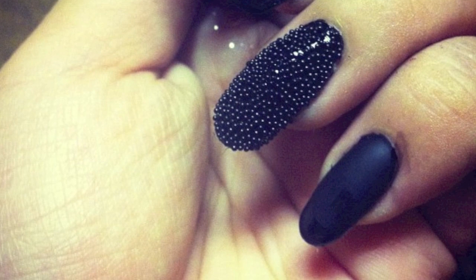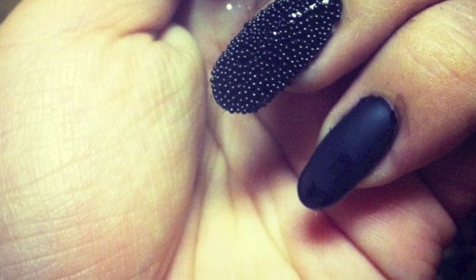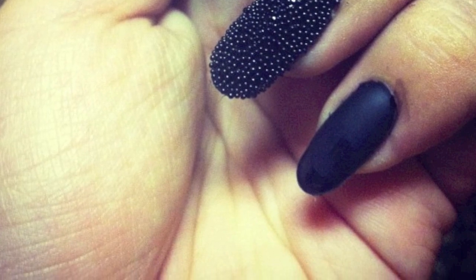I hope you guys liked the tutorial. If you're going to try the caviar look, definitely tweet me pictures of your nails. Have fun and I hope you enjoyed the video — thanks for watching, bye!